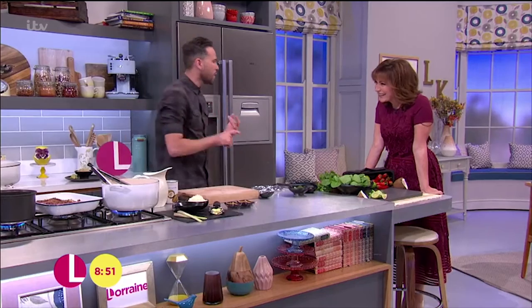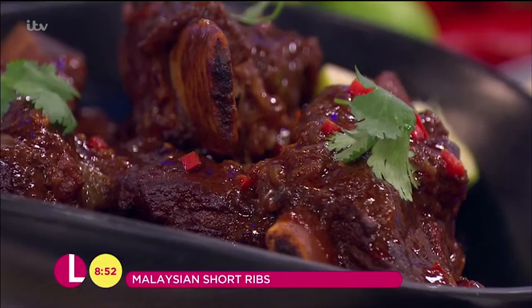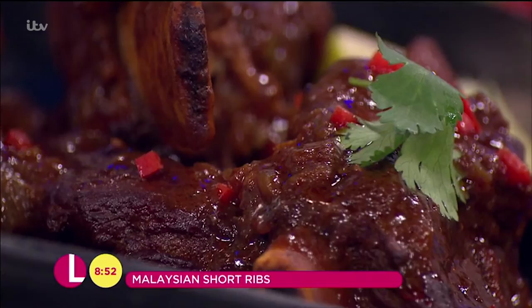I know you love your Malaysian, Singapore, that Asian flavour, so obviously it's your birthday and I needed to treat you to something extra special. But this is also really, really dead simple and it tastes unbelievable. This is one of my favourites — it's a perfect winter warmer, so I'm cooking you Malaysian braised beef short ribs.